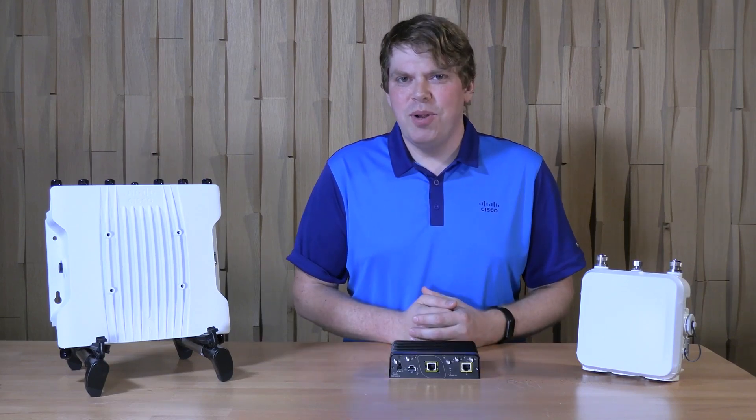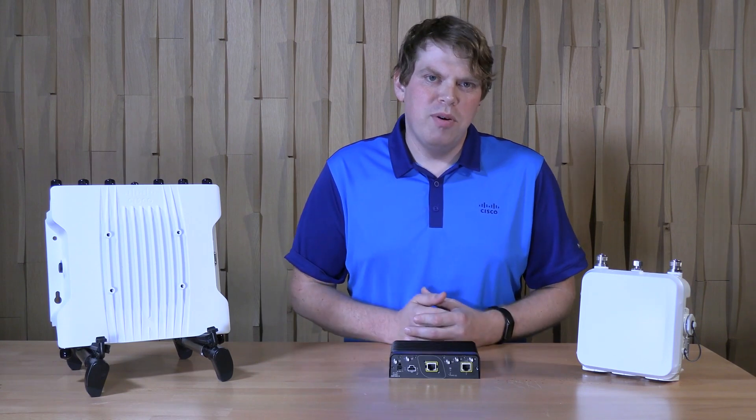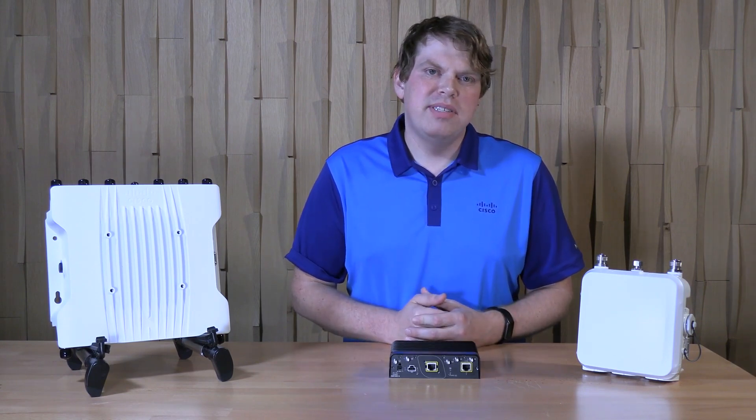Hello, my name is DJ Cole. I'm a technical marketing engineer at Cisco. I'm here to give you a brief overview of the Cisco Catalyst IW9165E Wireless Client and Access Point.